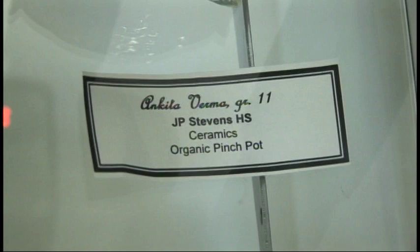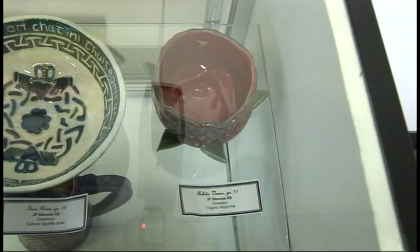I'm Niketa Verma and I go to J.P. Stevens High School and I'm in 11th grade. I made a little tiny strawberry right here in the corner and my inspiration was I needed to make a bowl for ceramics class. I decided what I like best, and one of my favorite colors is red. So I thought strawberries would make a perfect bowl. We had to make it organic too, so it looked like a rough strawberry, not something that's manufactured — it had to look homemade.